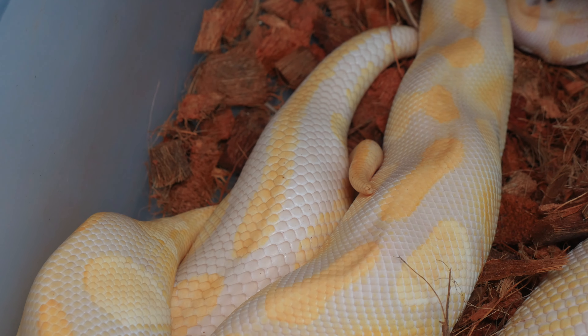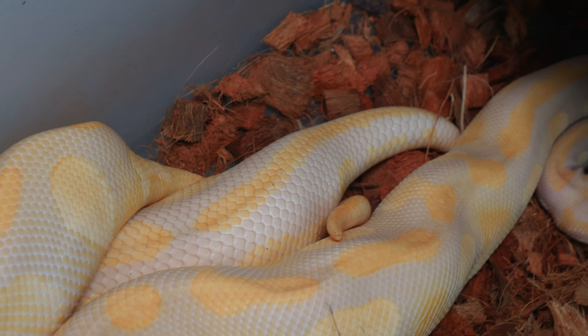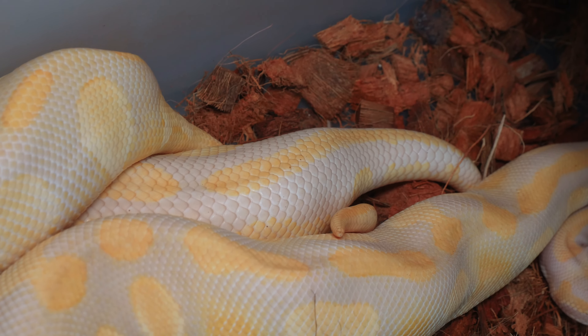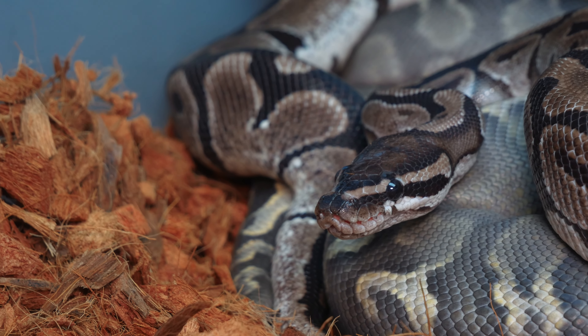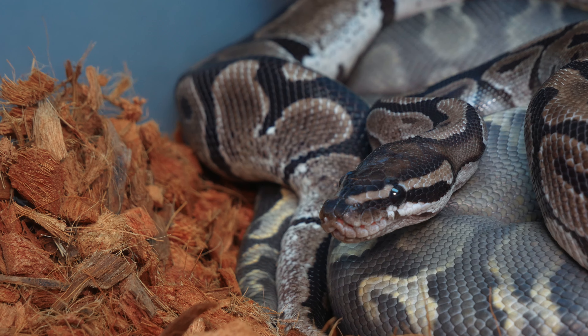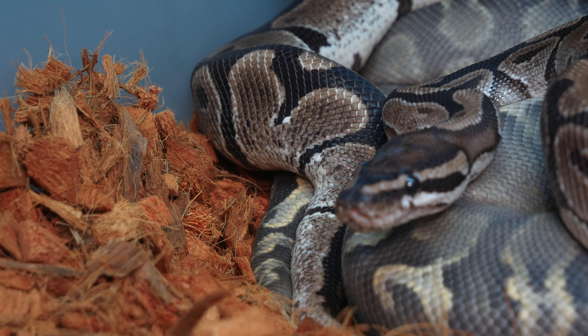Step number three is introducing your snakes. I always say a female needs at least one copulation per month with the desired male. Younger females sometimes need more copulations, whereas proven breeding females sometimes only need one or two locks to start follicle development. It all depends on the individual female and how she is developing follicles.